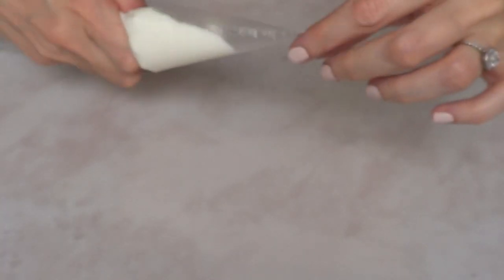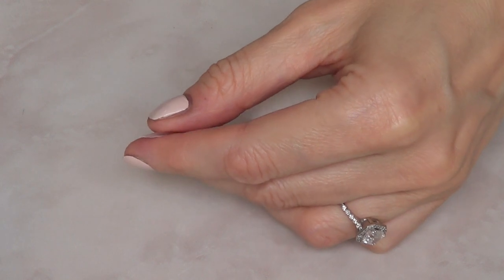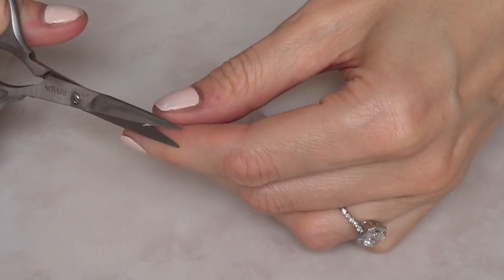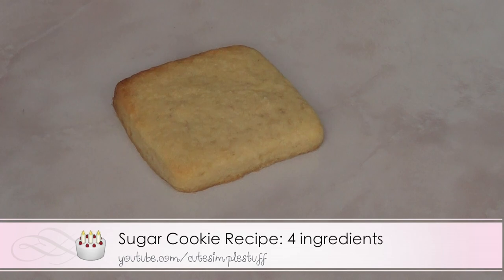So the bag has a pointy end here — I'm just going to show you. You just have to make the smallest opening, or it depends on how small or how big you want your hole to be. And I do have a cookie right here, so I'm just going to show you an example of it.